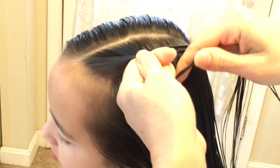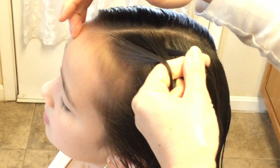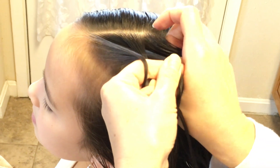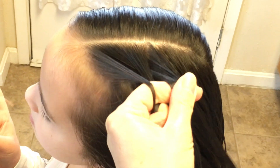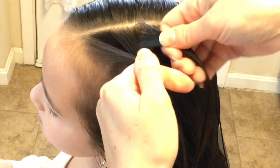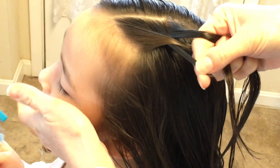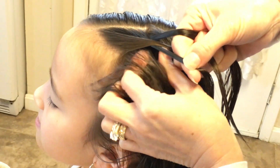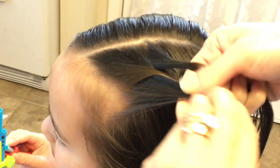I'm going to cross the right side over into the middle, and I'm going to add a slice from the right to that middle. Then cross this one over the left into the middle and add a slice with that strand.